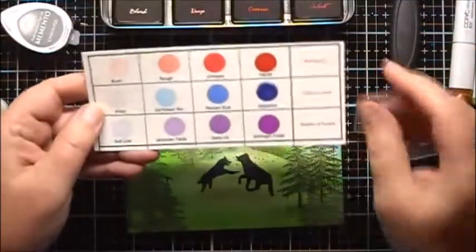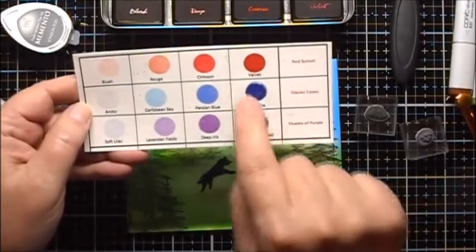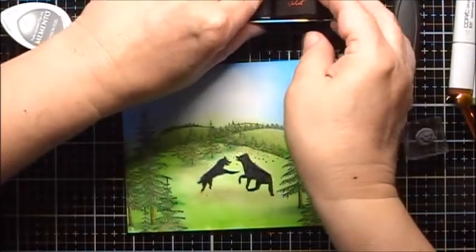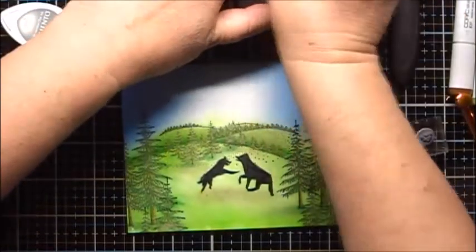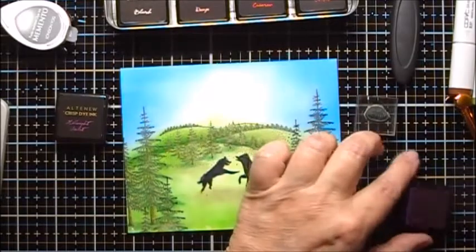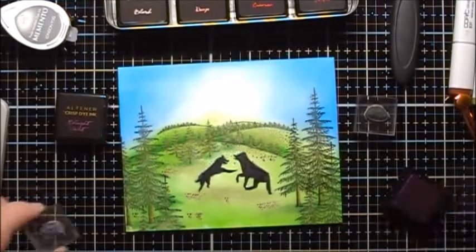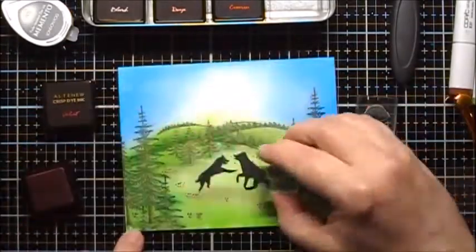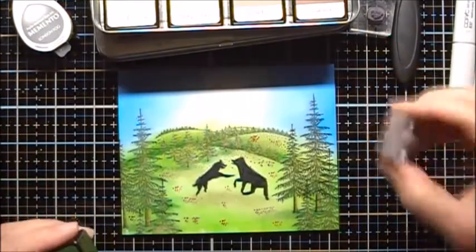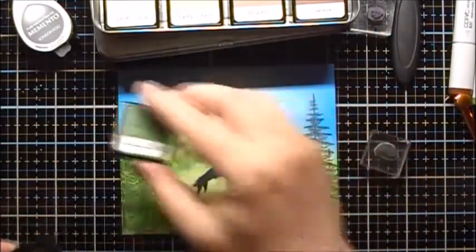I want to add some wildflowers. So I'm going to use some of the Midnight Violet from the Altenew Shades of Purple set, as well as some maybe Crimson or Velvet from the Red Sun set. We will start with Midnight Violet, and I will use a small flower set from Altenew. Now I'll use some of the Velvet. To ground those flowers, I'll use the Small Grass from Art Impressions with the Mountain Pine Altenew color.